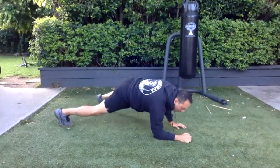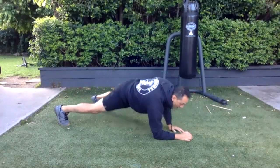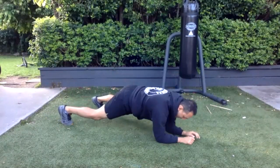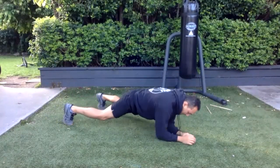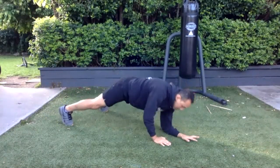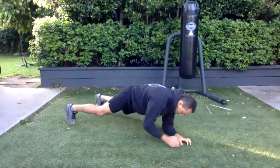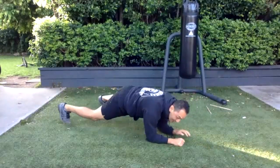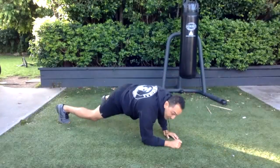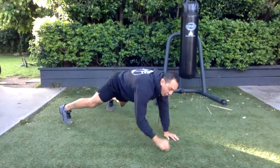Come down and swap sides every time — keep the body nice and strong. If you can't keep up with this, put your feet a little bit wider and it'll help, or drop to your knees — there's no problem. If you're really fit, try and do it on one leg only.